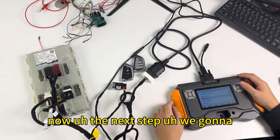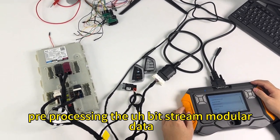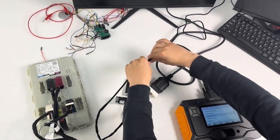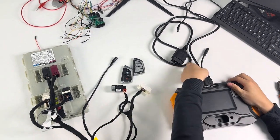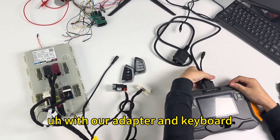The next step is to pre-process the BDC2 modular data. Before that, we need to connect the BDC2 modular with our adapter and the key programmer.